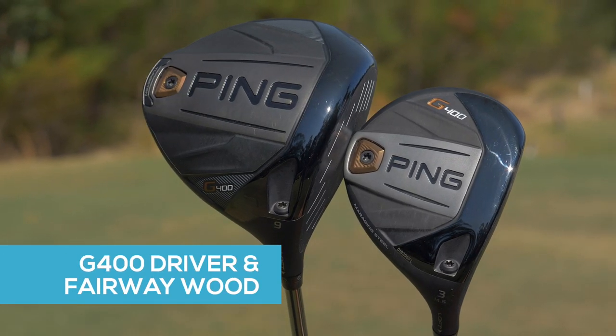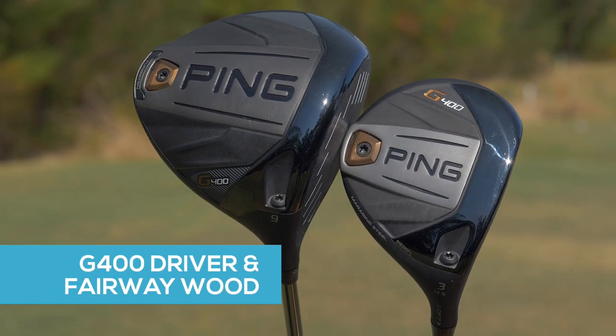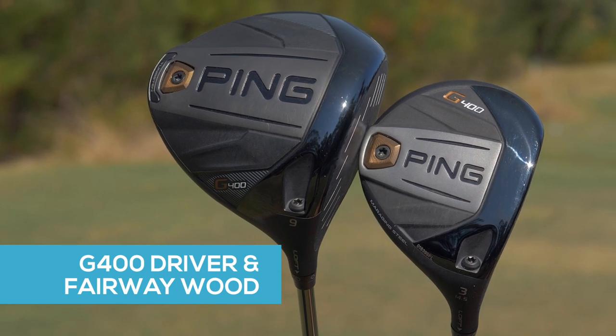Make sure you get in to see your local golf retail outlet or local golf professional to get an important club fit suitable for your golf game.